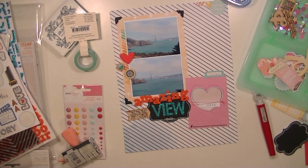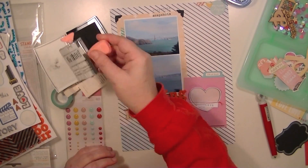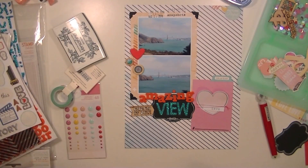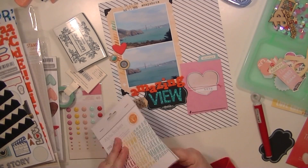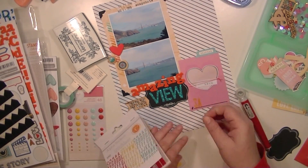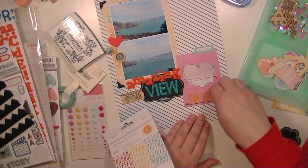I think I'm looking for a roller date stamp — yes I am. I'm going to use the one from last month's kit, and I'm also going to use one from my stash to put the date on here. And I'm also going to add some letter stickers to that journaling card. I love these from Studio Calico — they're awesome. I'm just going to put hashtag San Fran. There wasn't enough room for Cisco, so we all know what it means, right?